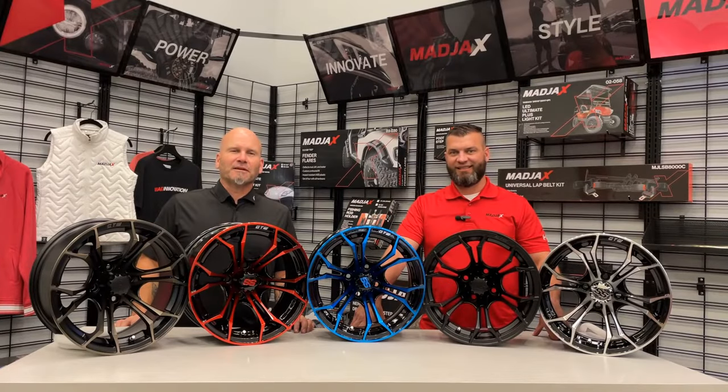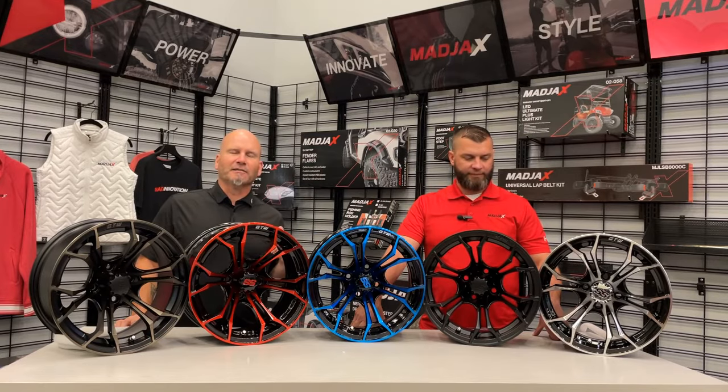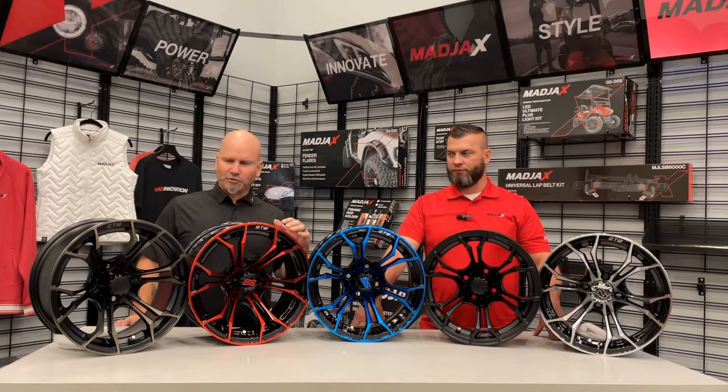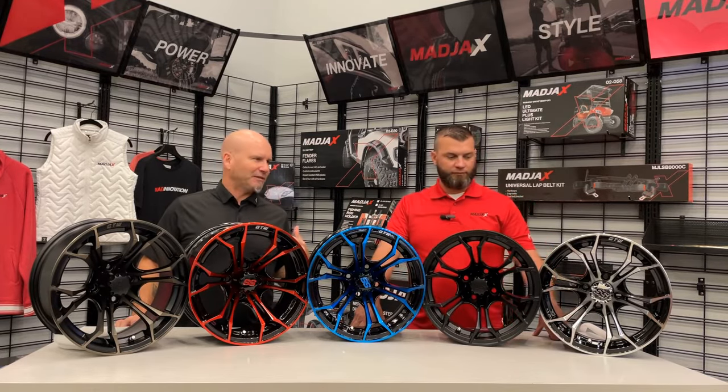Hey there, it is Matt White with Converted Karts and today we are talking wheels. What we got in front of us here are five different colors and styles of the GTW Spider wheel. It's a spoked wheel and as you can just tell by looking at them, it's just a sweet looking wheel.